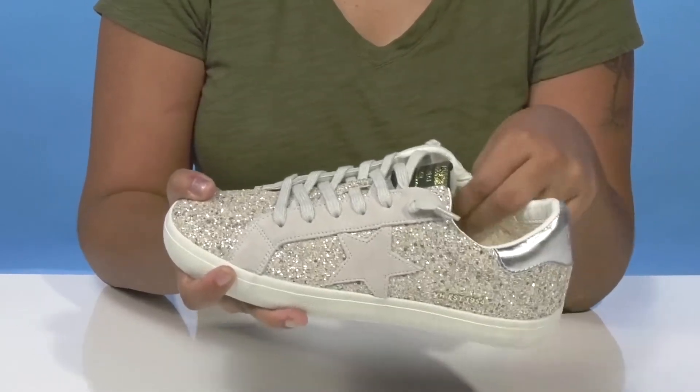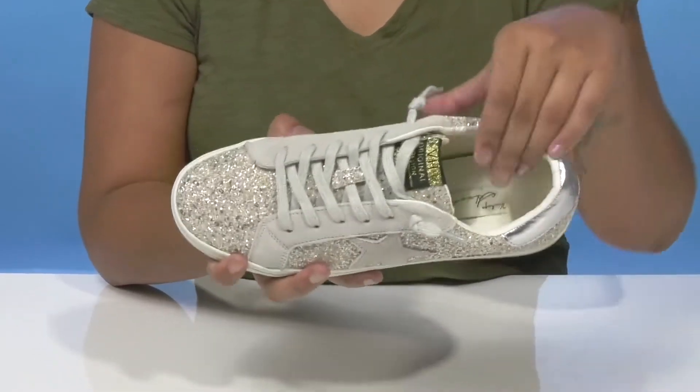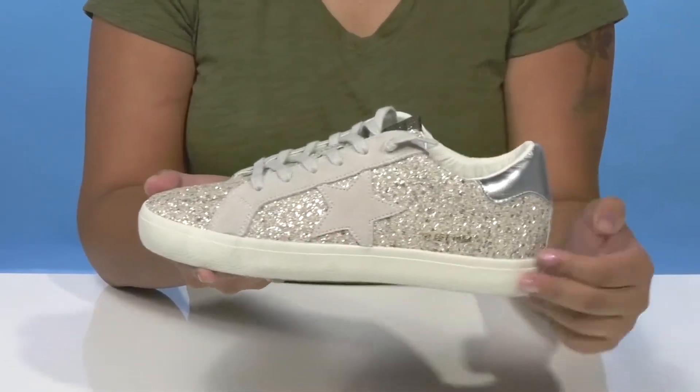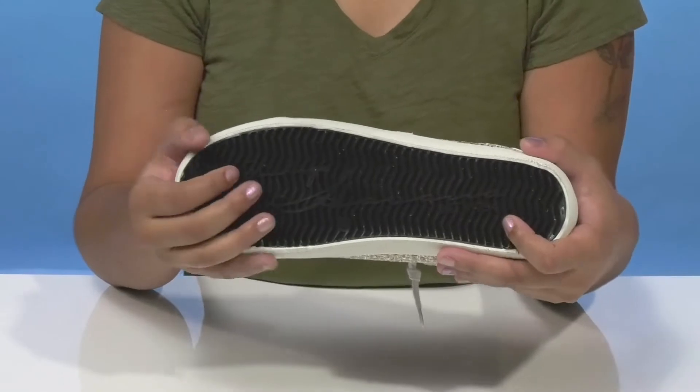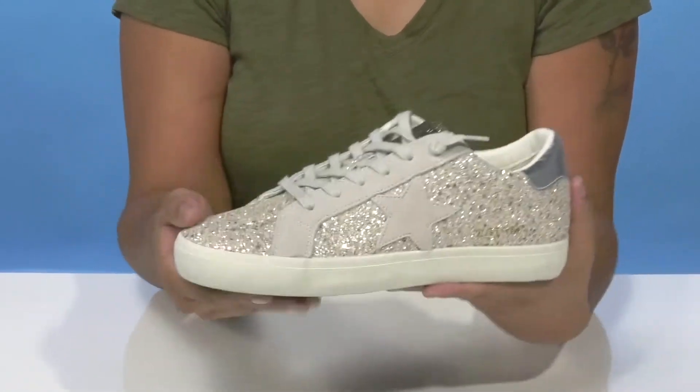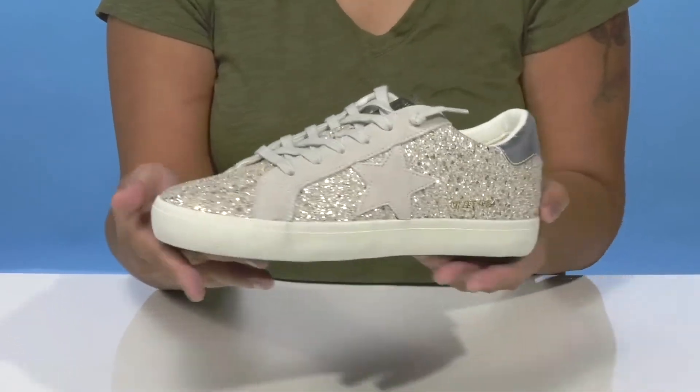The super soft lining keeps you cozy. The insole is very well padded to give you some extra comfort, and you'll love the look of that midsole. The outsole will add a lot of traction with its nice textures and grooves, giving you a little bit of extra security with each step.